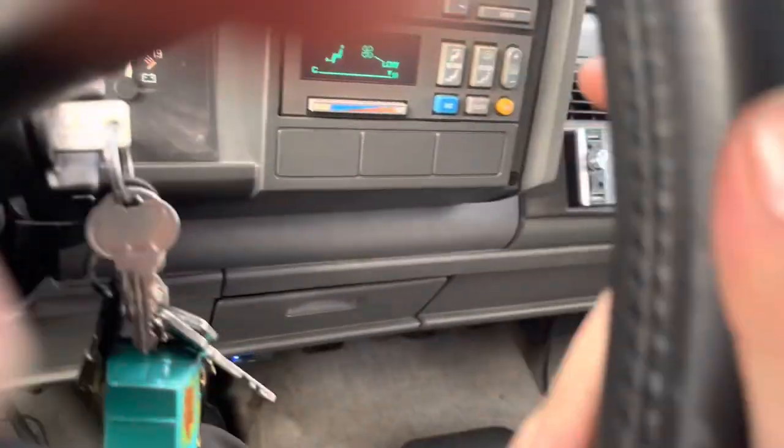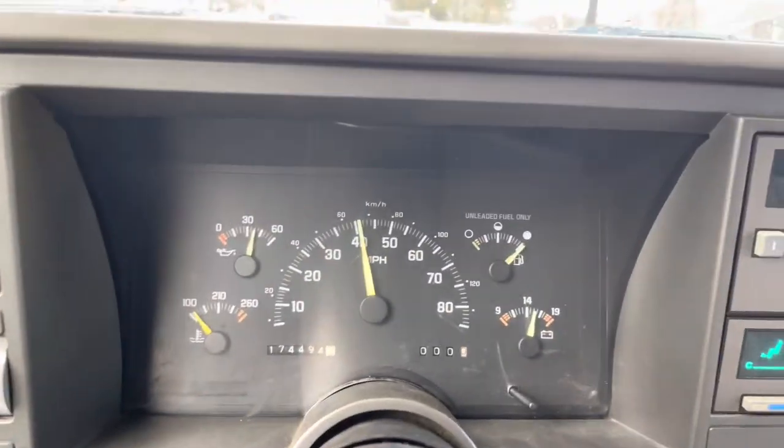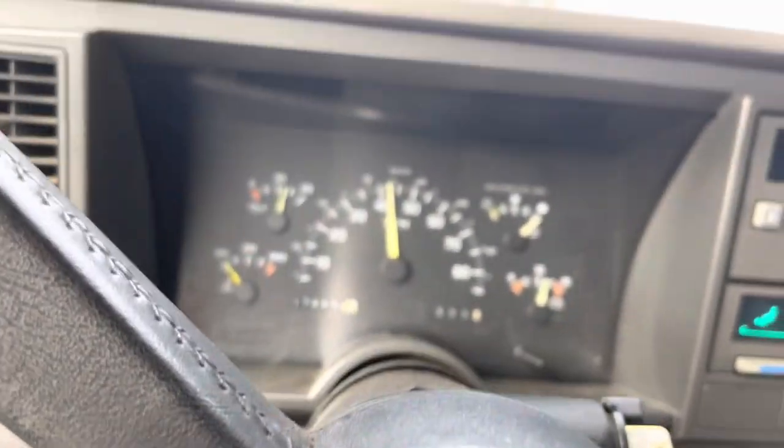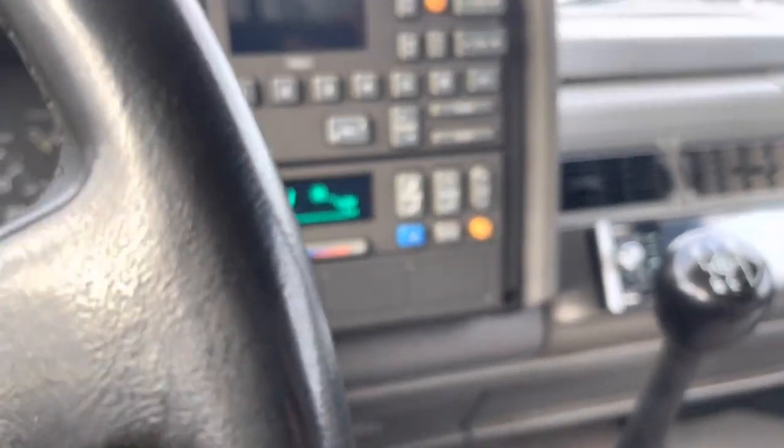So what do you guys think? I did just fill this thing up last night — I've filled up like three cars in a week, that's a lot of money. But anyway guys, that's the end of the video. Hope you enjoyed it — leave a like, comment, subscribe, tell me what you think, and I'll catch you guys on the next one. Peace.